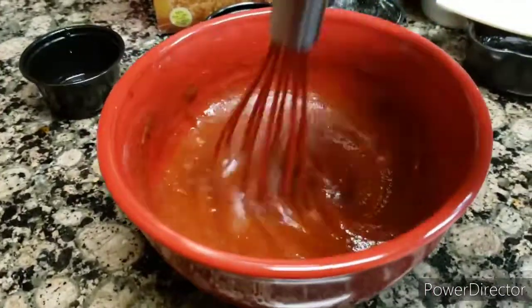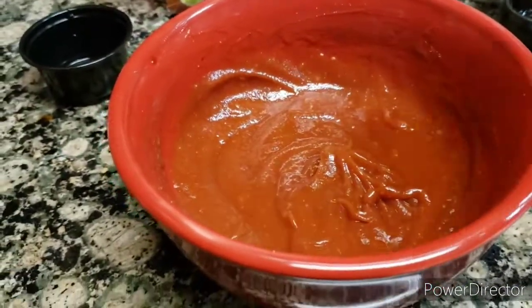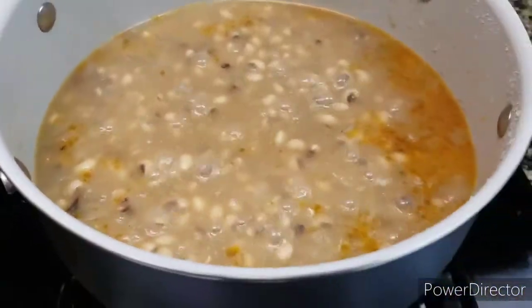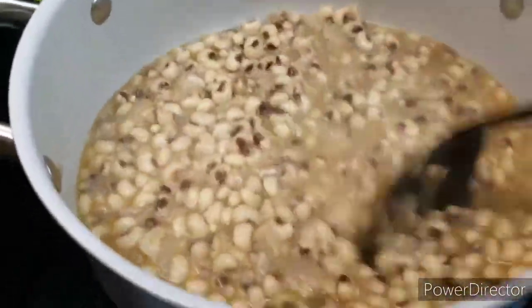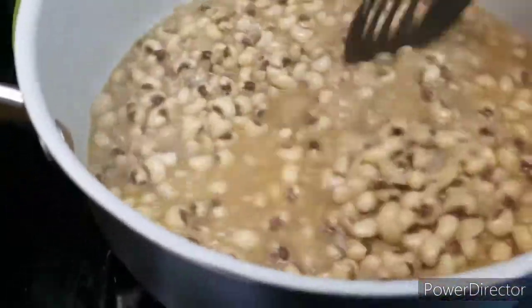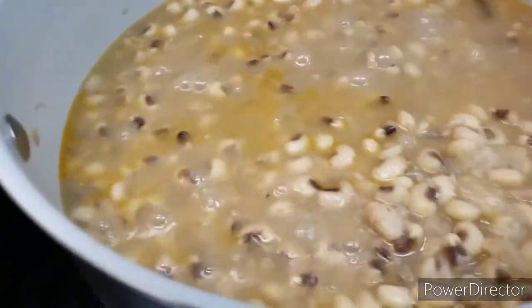So I set this sauce to the side until I get ready to spread it on top of my meatloaf. It's been 45 minutes, so you can tell if these black-eyed peas are ready by if they're real softened. It looks like they can stand another 10 minutes. So what I'm going to do next, since it's been cooking for 45 minutes, I'm going to add my rice.